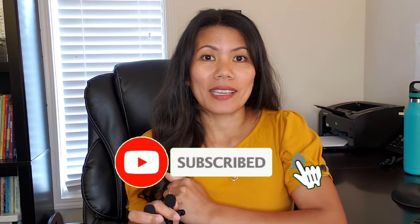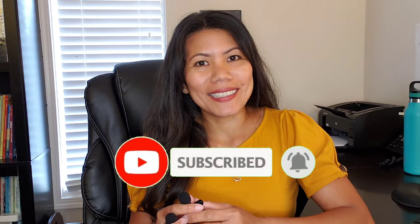Thank you so much guys for watching. If you haven't subscribed to my channel yet, click that subscribe button down below. Thank you for watching!